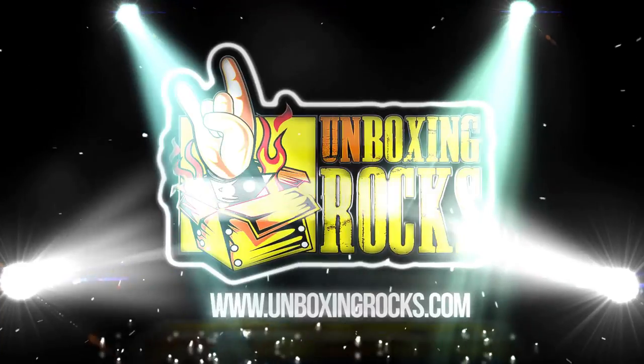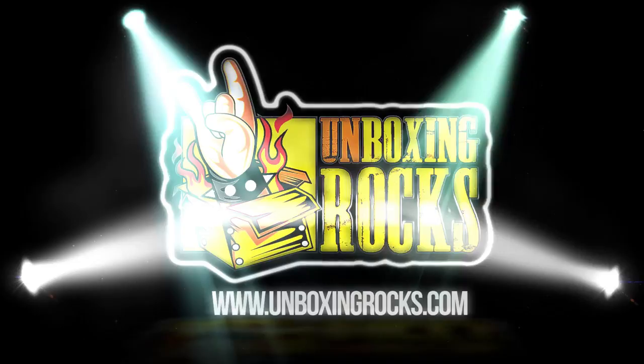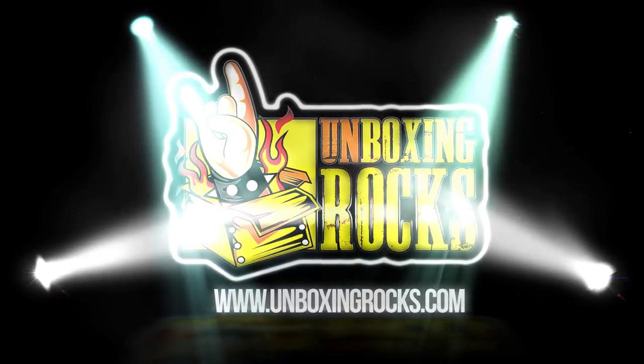What's up guys? We're about to unbox September's edition of the BAM box. You ready, Mix? Ready! This month's theme for the BAM box is strange.